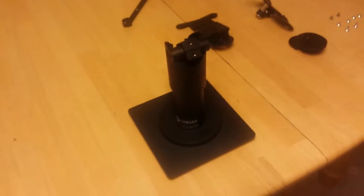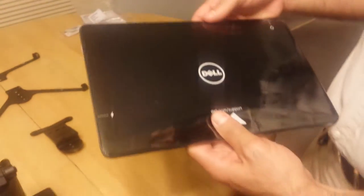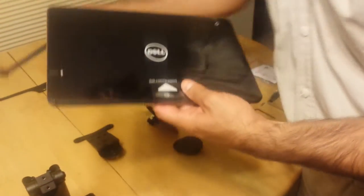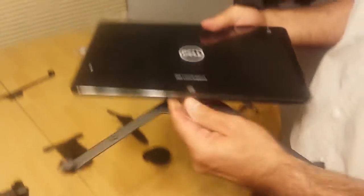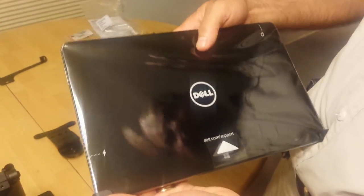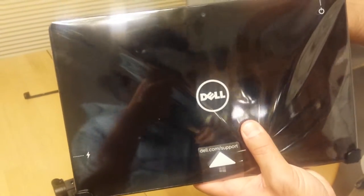Now if you're installing the quick release, the next step is going to be installing the frame directly to the tablet. We're going to start by taking the lower part of the frame and sliding it onto the bottom part of the tablet. Make sure that you put it on the bottom of the tablet and leave the power button at the top.